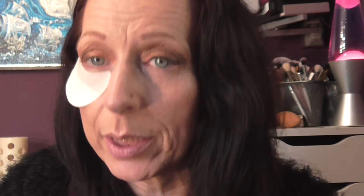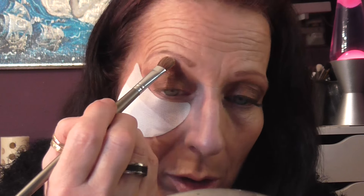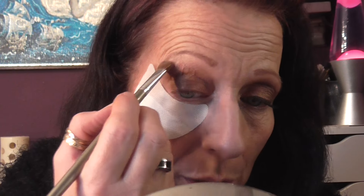And then I went in with this colour here, which is like a lovely creamy colour. It's not matte but it's not sparkly — it has a little bit of a sheen. And I'm going to pop that on top of my brow bone, all the way around, and use this brush to blend that a little.